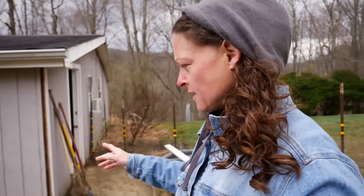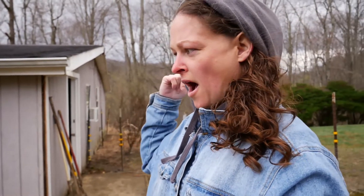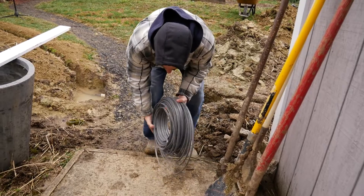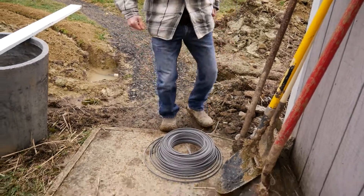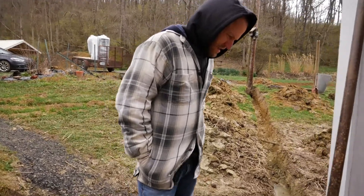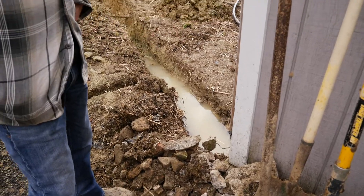We have the power now hooked up to the storage building from our house and now we're just going to go ahead and hook up the power to this light pole out here. That would be awesome if that pipe wasn't full of water. I want to feed this up through that same pipe, but I don't think that's ever going to happen.